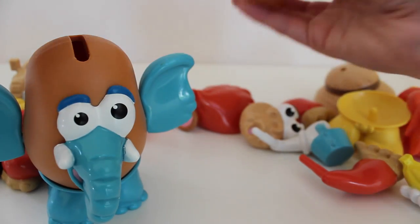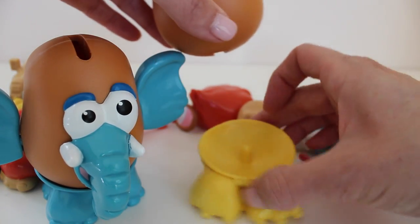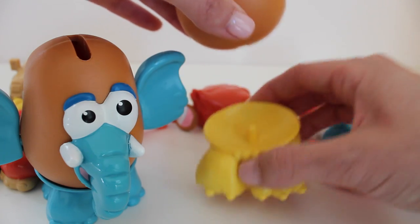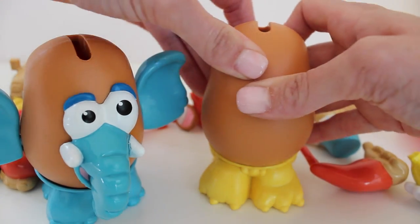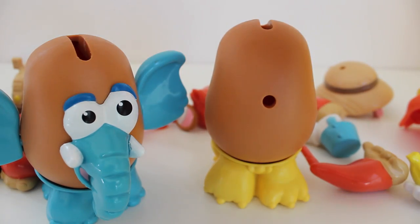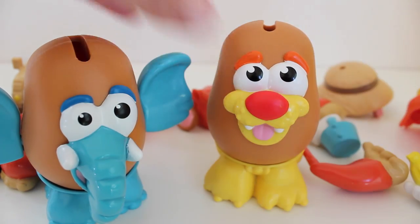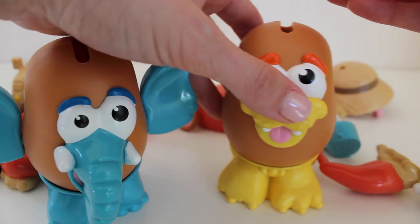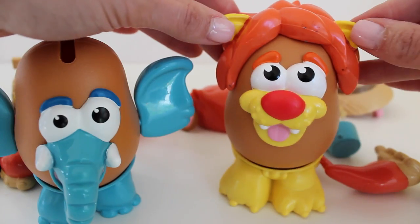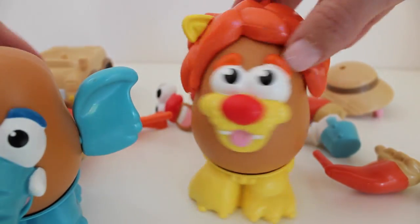Now with the other potato body, we can make a lion. Look at those big paws. Put the body right on top of the legs, and here's the lion's face. And we can give him some hair, because lions have lots of hair on the top of their head. He's so cute.